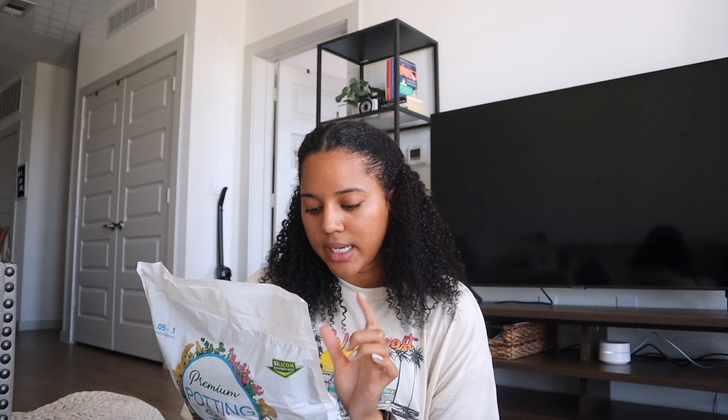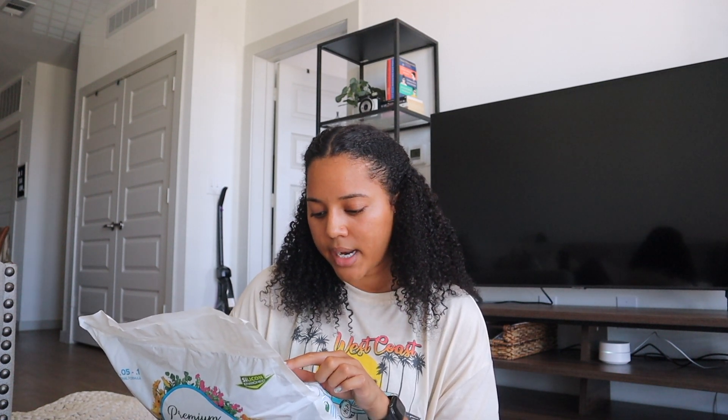I have my potting soil. There's directions. Step one: use a container with a drain hole — got it. Step two: fill the container with potting soil, create a hole in the soil larger than the root ball, loosen the root ball and place your plant, and then you add like two inches more and then water.